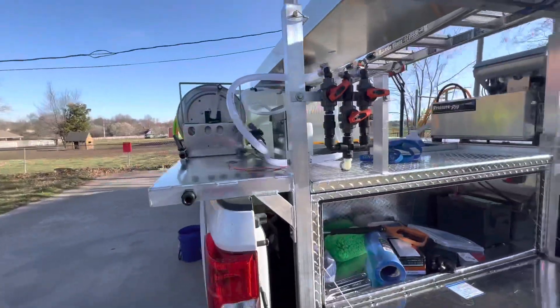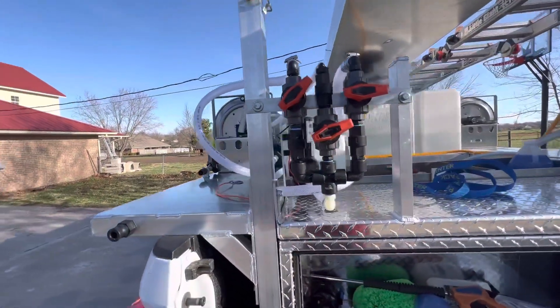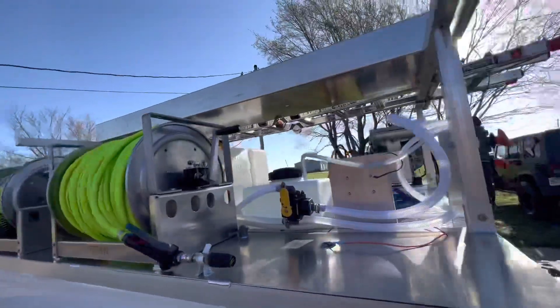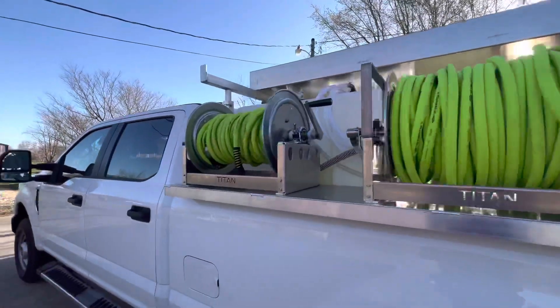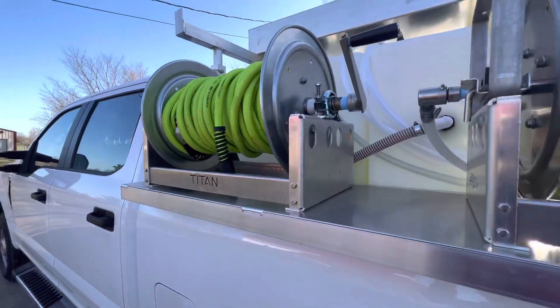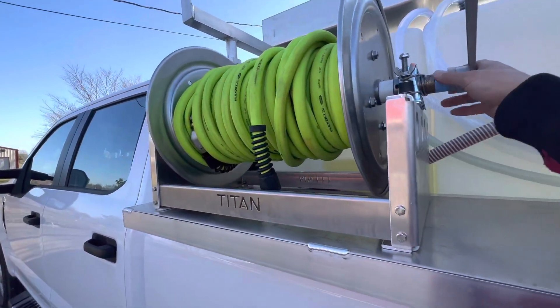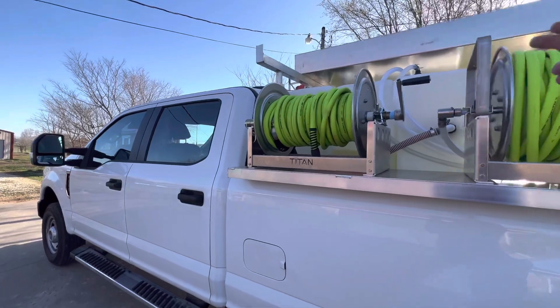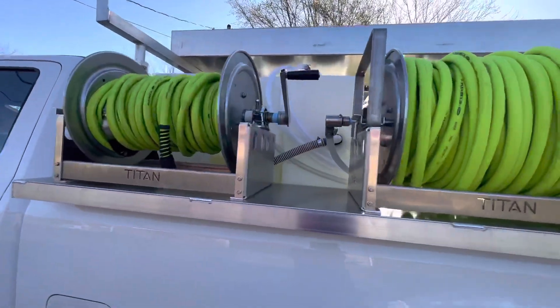And then here of course we have our proportioner. Over here we have our garden hose — one inch diameter on the reel so our flow is at optimum level.